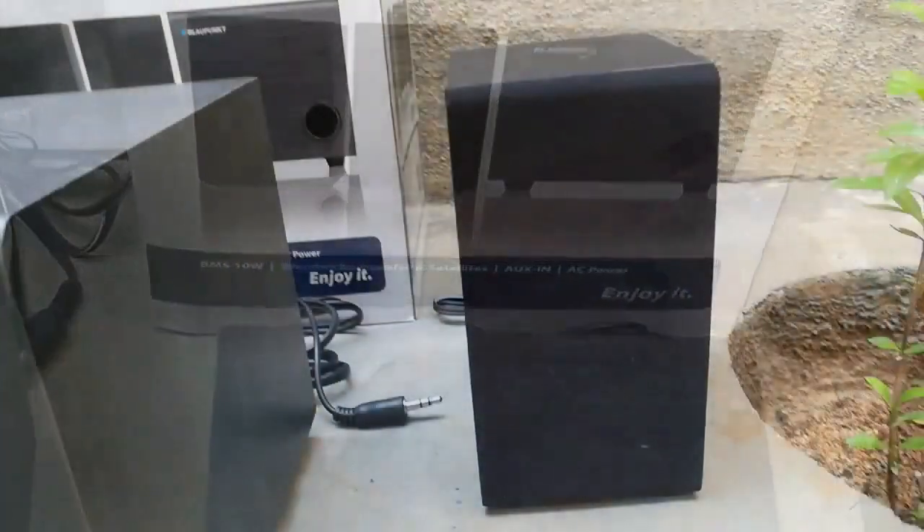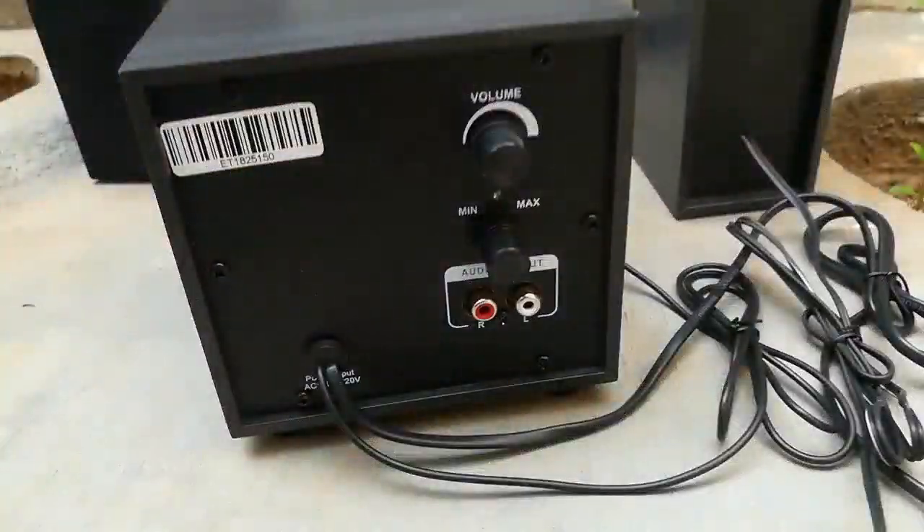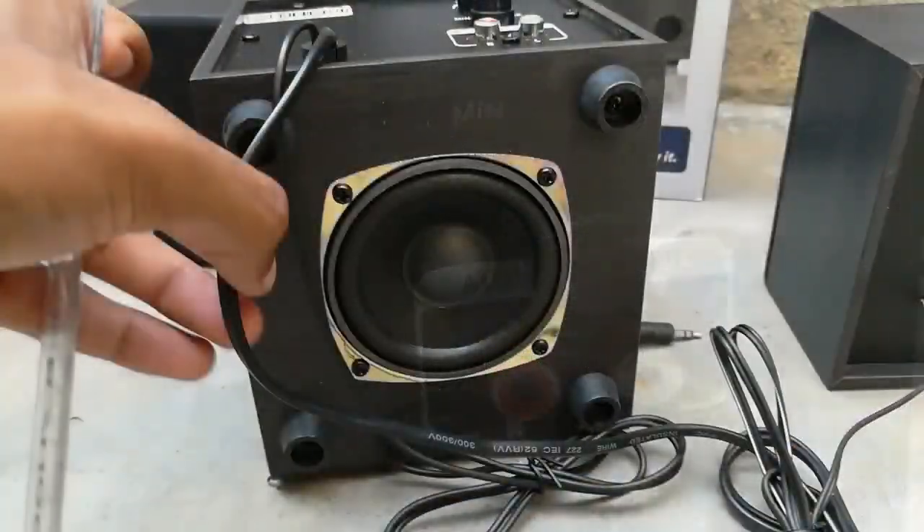The model name is SP210 and it is used mainly for laptop and desktop. Configuration: 2.1, power AC, 10 watt speaker, impedance 4 ohm, color black, and it is a wired speaker.